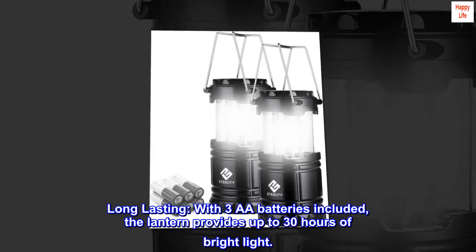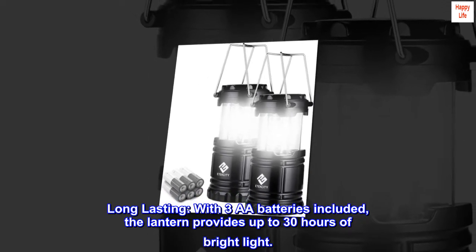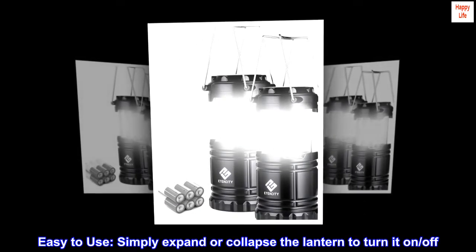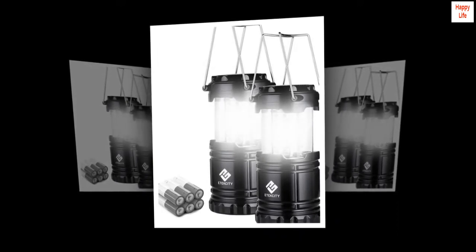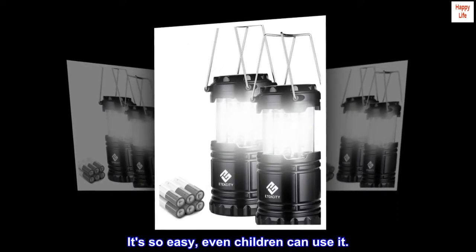Long-lasting. With three AA batteries included, the lantern provides up to 30 hours of bright light. Easy to use — simply expand or collapse the lantern to turn it on and off. It's so easy, even children can use it.